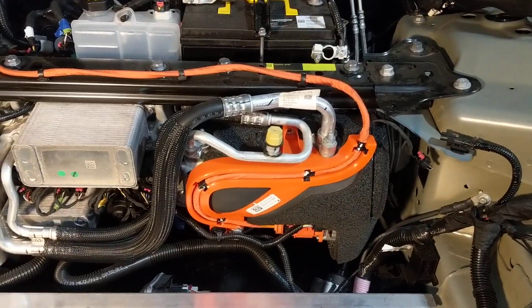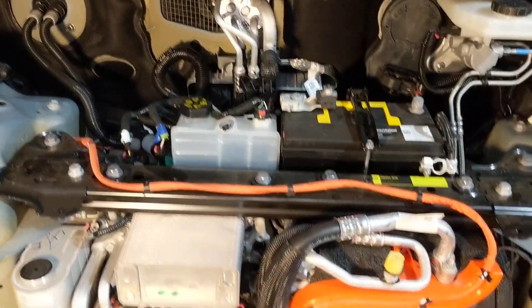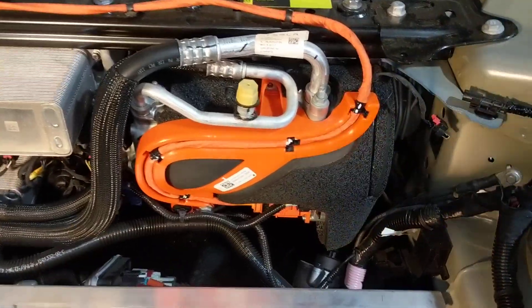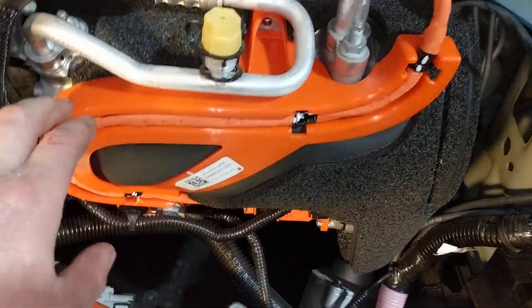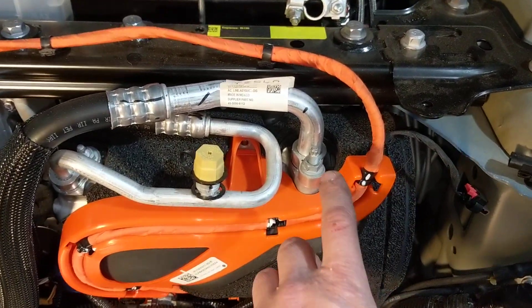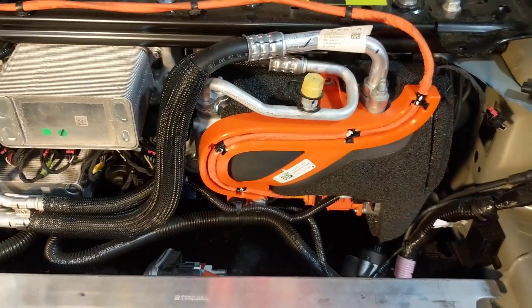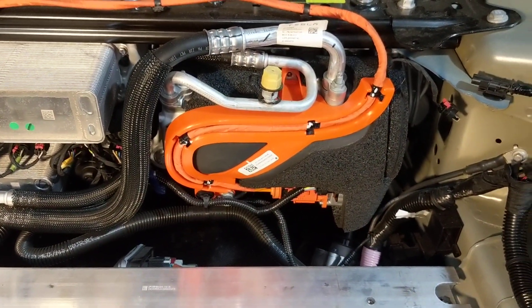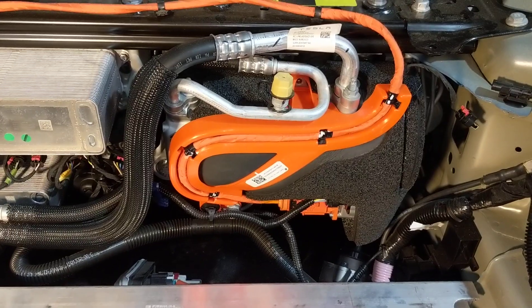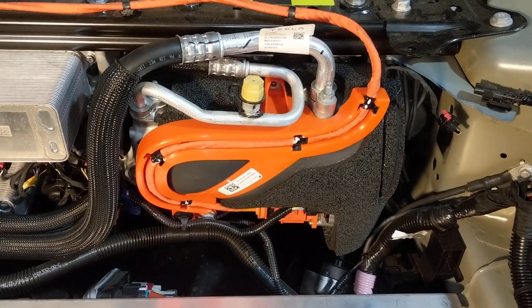This is the heat pump system. It's a lot of the same parts that you would have found in a Model 3. It's almost the same air conditioning compressor, which is this thing. This is basically a pump — it sucks refrigerant gas in here and then discharges it here. It's driven directly off high voltage. It's got an internal inverter that takes the DC from the battery and generates three-phase AC to run its motor.